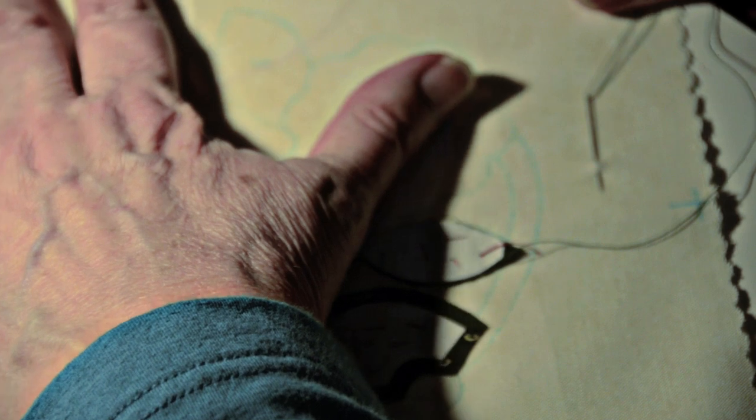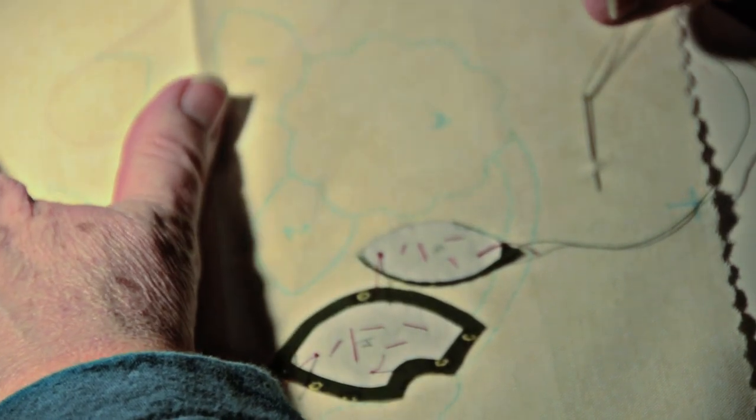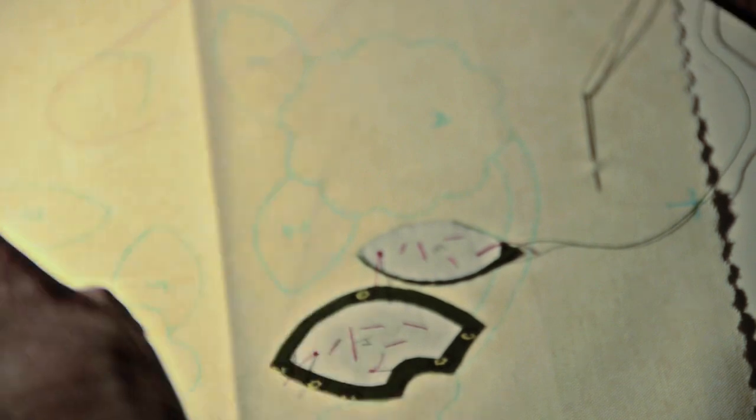If you can see through my background block here, there are all these little threads underneath, and that's what happens if you don't hide your little thread tails. So I'm going to show you how to do that to keep your work nice and tidy.